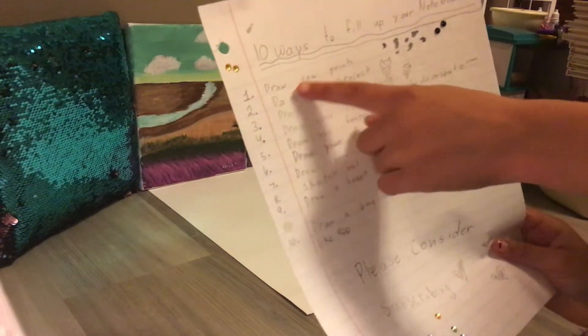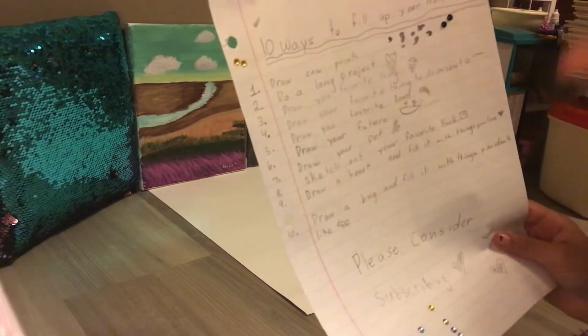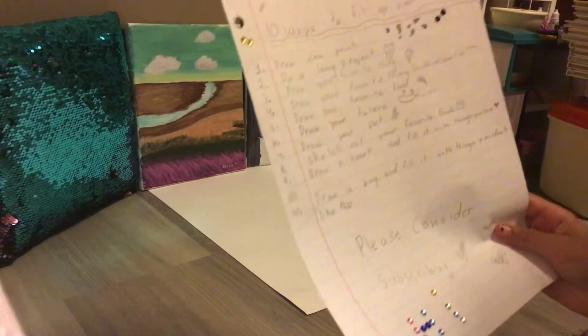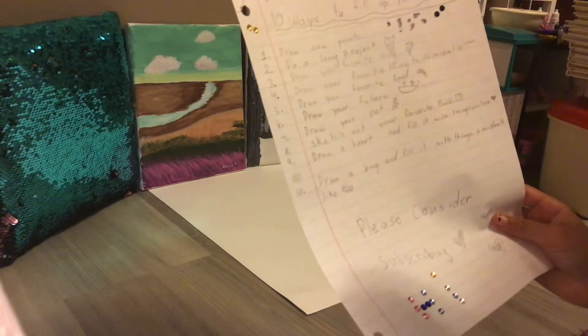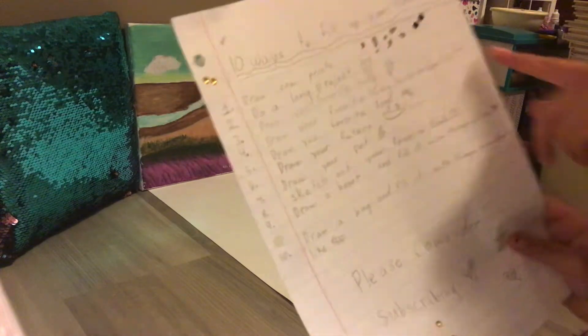First is draw cow prints. Cow prints are a nice free type drawing way and style of drawing. Really all you got to do is just draw some splotches.